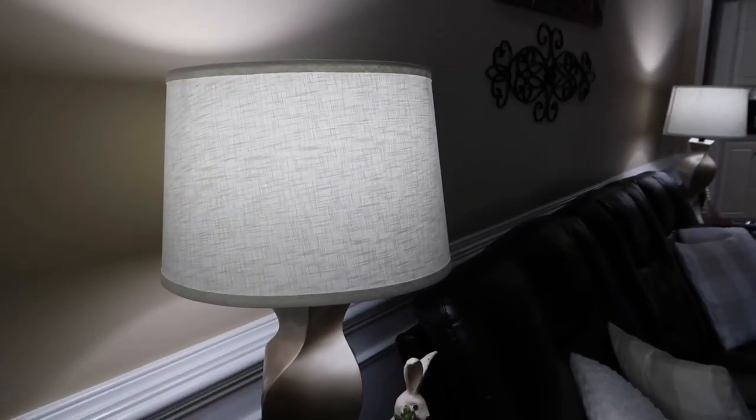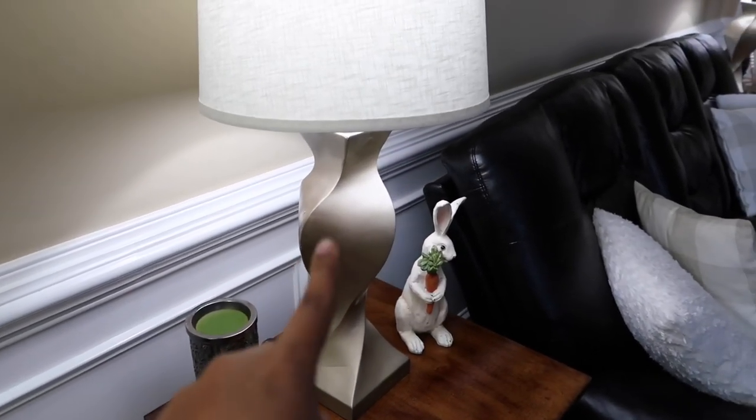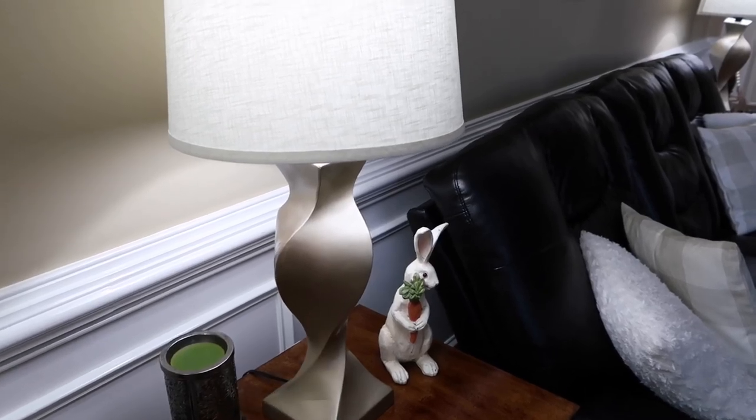That's one tip: if you do not want to buy new lamps because these lamps are perfectly fine — and by the way, they used to be black — I spray-painted them a champagne color.